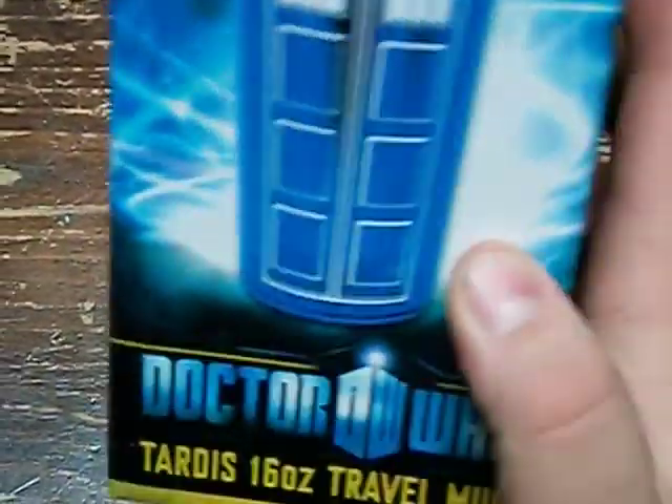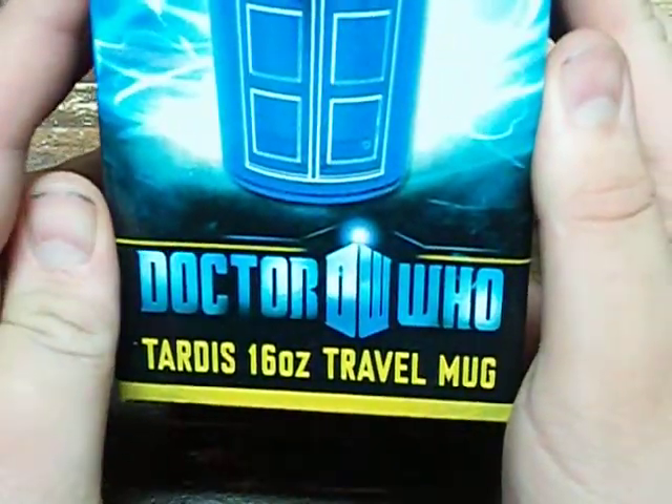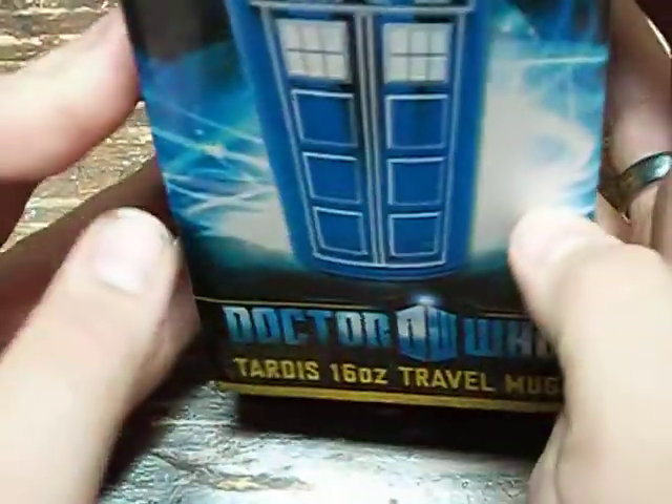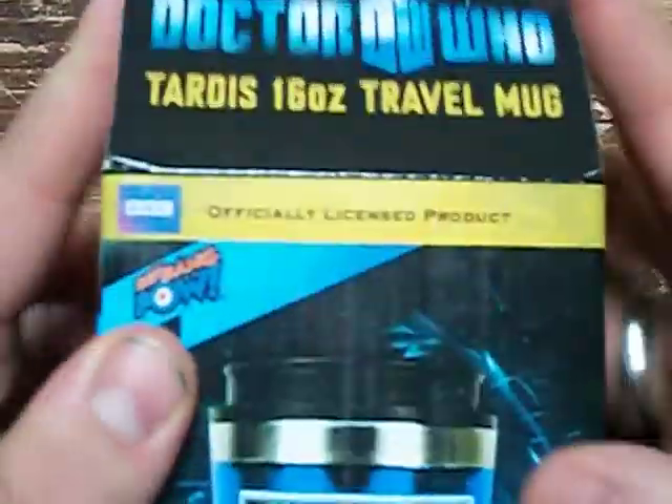Hello YouTube. Today I am going to be unboxing this TARDIS 16 oz travel mug. This is a BBC officially licensed product, as you can see right there. So let's get into it.